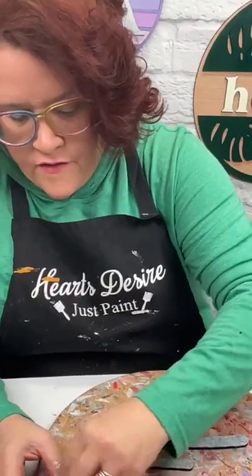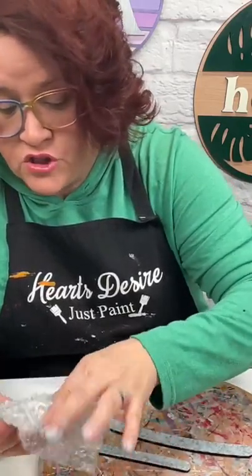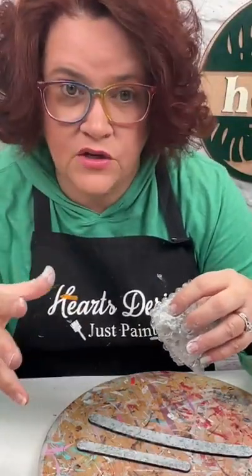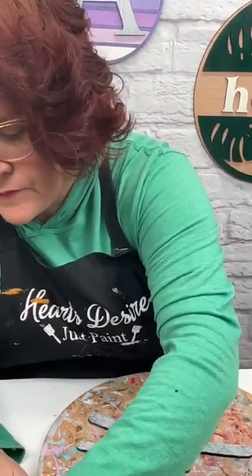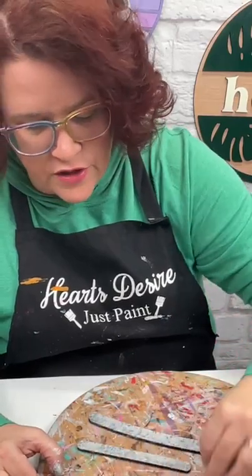On our website we have all kinds of different shapes. Some have more detail etched into them, like the door hangers — you can paint them kind of like a coloring page with your design on it. I like to use paint and also Posca markers. I'm going to use a Posca marker here in just a minute, so I'll show you that.